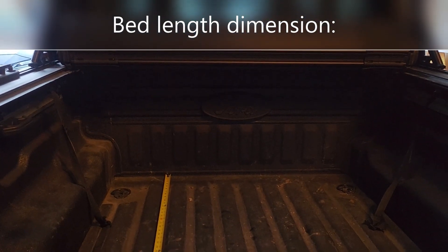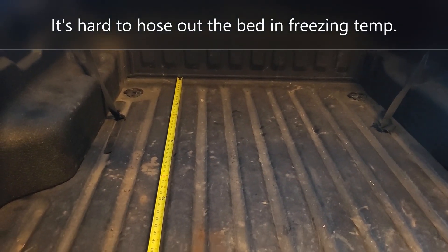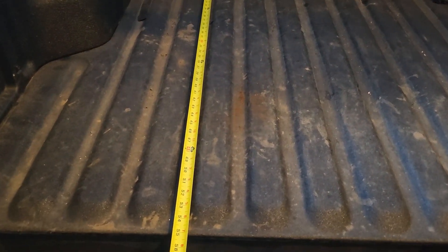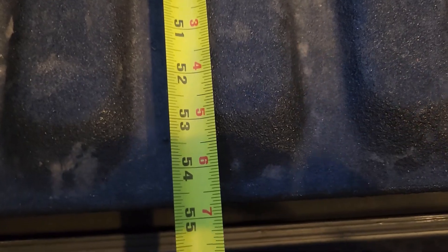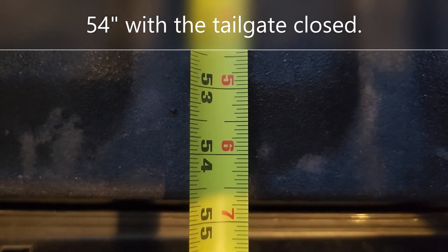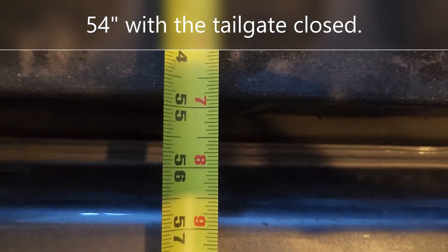The first thing we're going to do is take a couple of measurements. The bed's pretty dirty because in the wintertime, obviously snow and mud gets in here. But looking at the bed itself, the inside dimension before the tailgate — you can see it's 54 and a half inches. So it's half an inch more than four and a half feet.